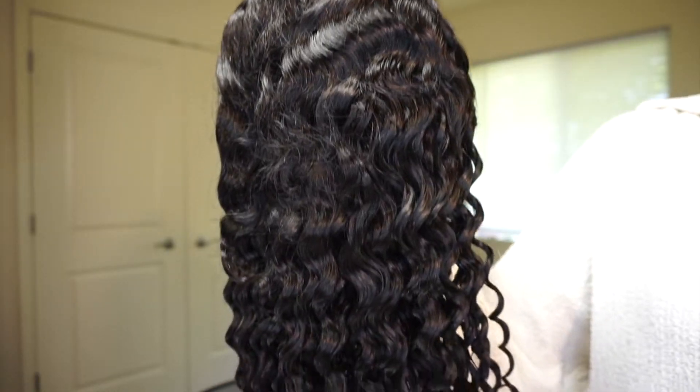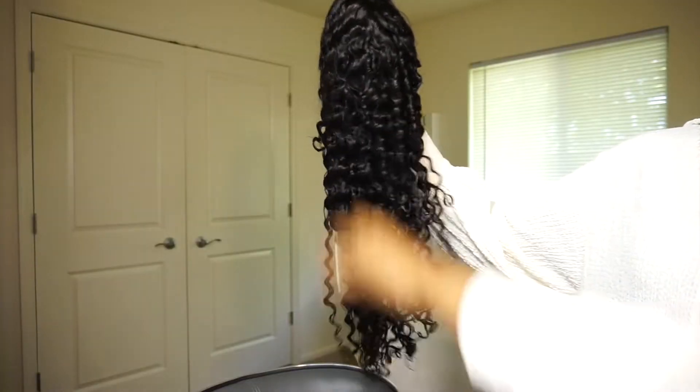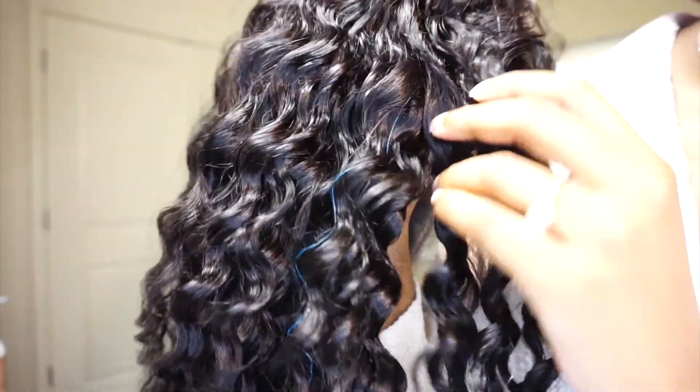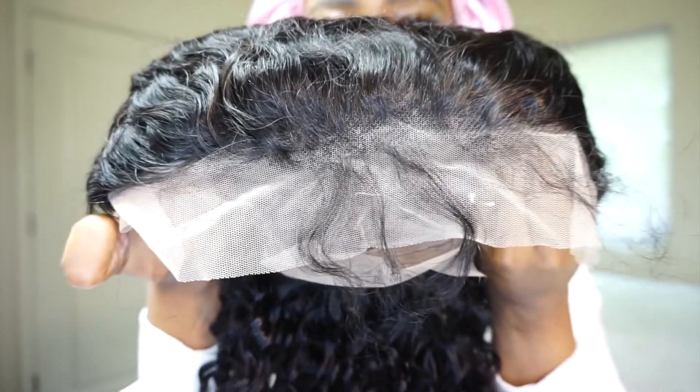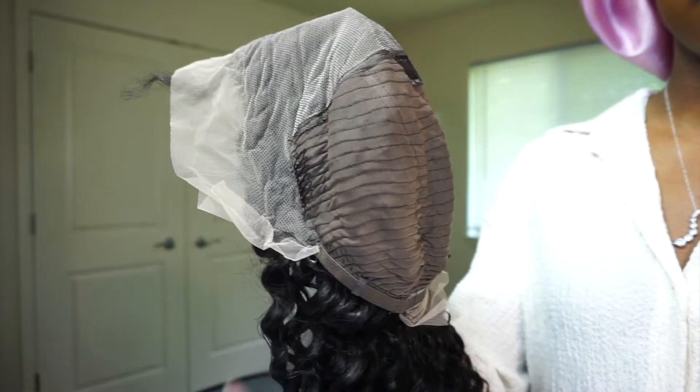The hair feels soft and thick, it also has some movement and a nice shine to it. And there wasn't any major shedding as I ran my fingers through the wig either, but there are a few different colored strings throughout the hair, like this blue one. And the wig has some baby hairs. On the inside, you have 4 combs and adjustable straps.